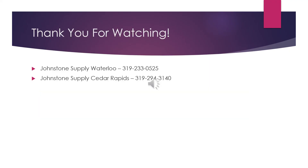That concludes our presentation on the Goodman 9-Speed Furnace configuration and setup. If you have any questions, please feel free to reach out to one of our local Johnstone Supply branches — Waterloo or Cedar Rapids. And as always, we thank you for your business.